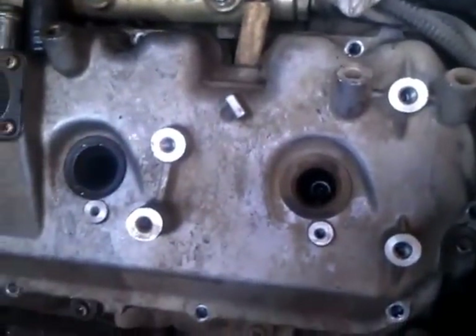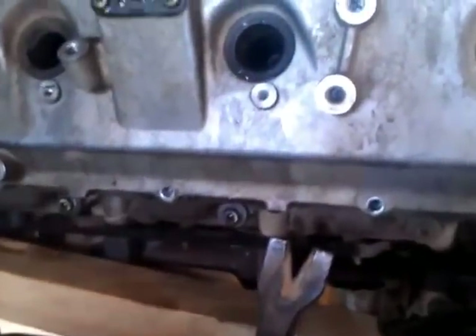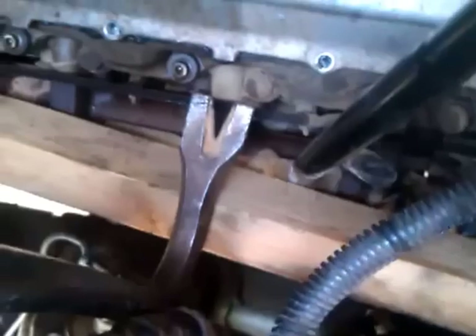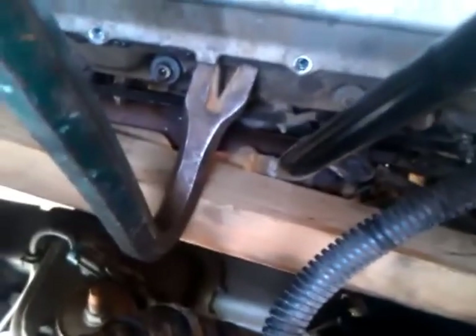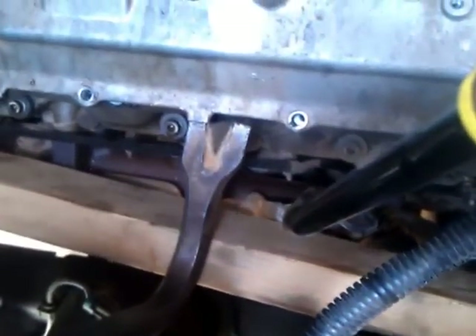Once you get it down to this point and you get all of those bolts out of the top valve cover, and you get the injector fuel lines off, you've got to pry this cover off. The only way I could find to get in there was to take a piece of wood, kind of prop it in a fold, and then with this bar you can get underneath that lip and work it up. You just got to kind of pull on it and it eventually just pops up.